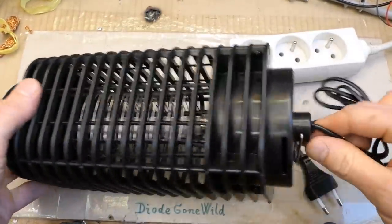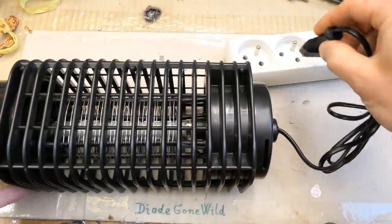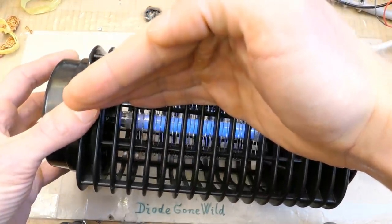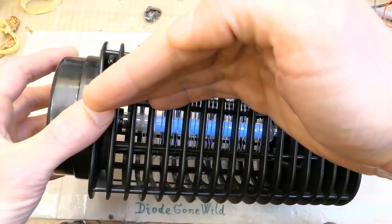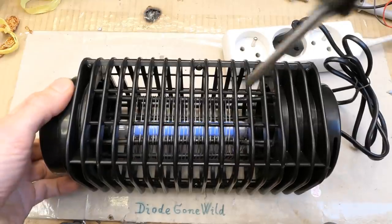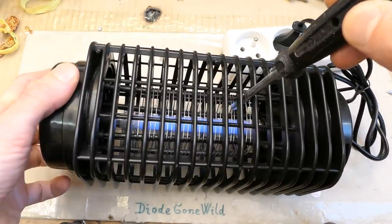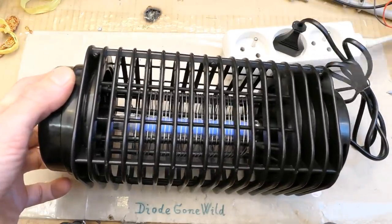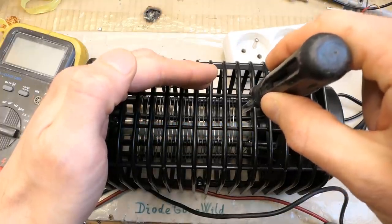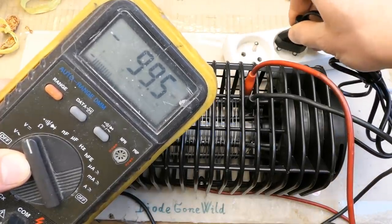There's a label on it and no switch - you turn it on just by plugging it in. It has a European plug, and it lights up producing a bluish light, but most of it is probably in the ultraviolet spectrum. It seems to be working, and poking something into the grid causes a little sparking. When unplugged, it doesn't seem to hold the charge - there's probably a discharging resistor in it.